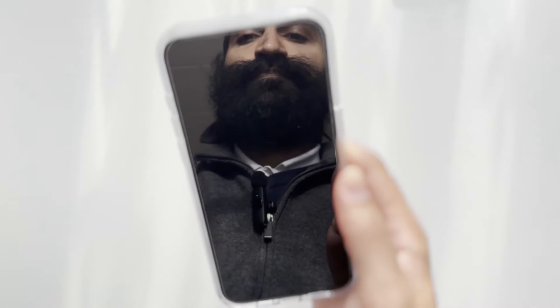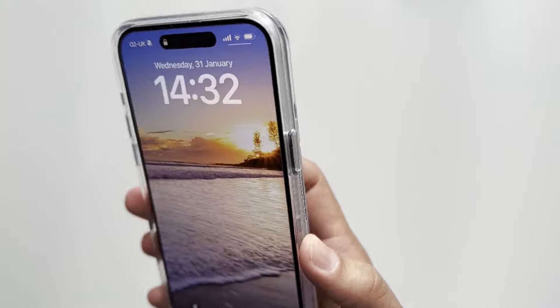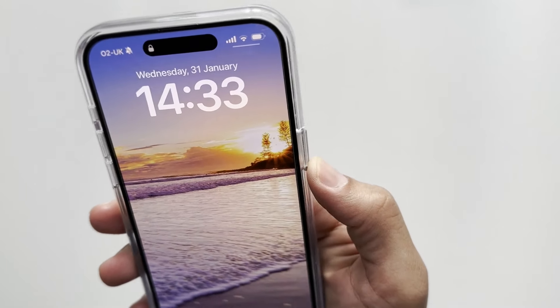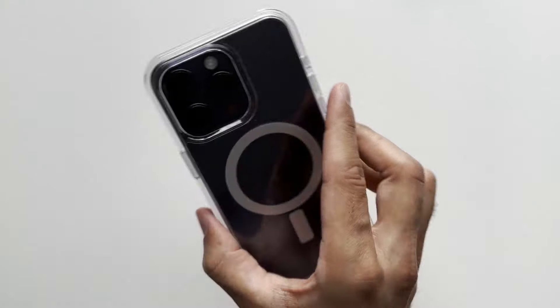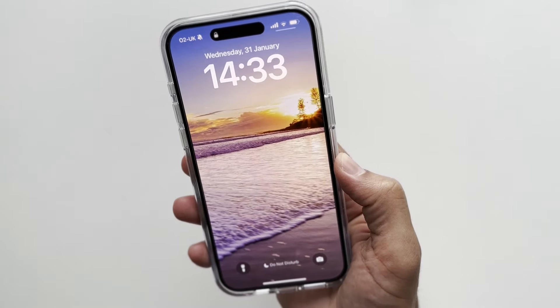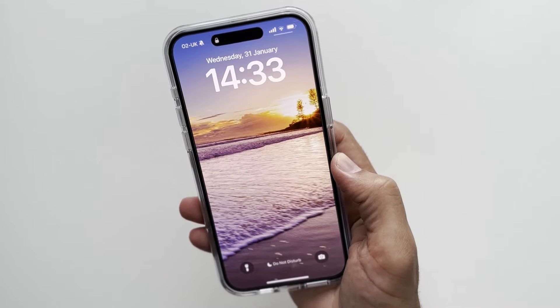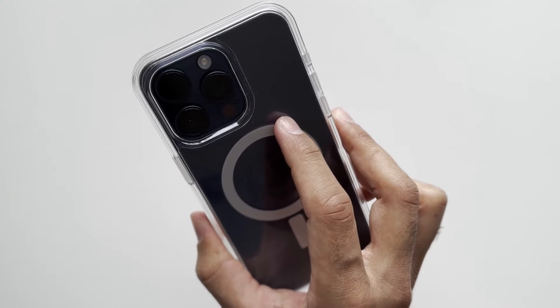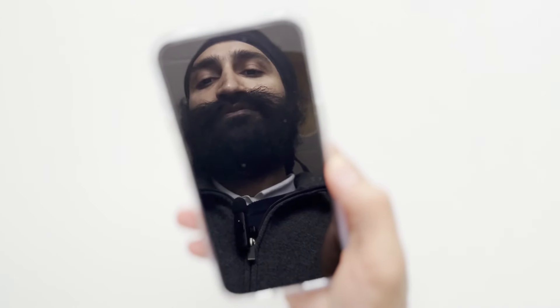There's a lot of competition for clear cases — the Spigen Ultra Hybrid, Torras make a great clear case as well. But I can recommend this case; it does everything really well. I just want to see that power button a bit more tactile, and maybe it will break in over time. I'd have no problem recommending this to anyone — it's a solid option if you don't mind spending a little more. It's still cheaper than the Apple clear case, which has really stiff buttons I wouldn't recommend. This one is a good option — try it out and you won't be disappointed.